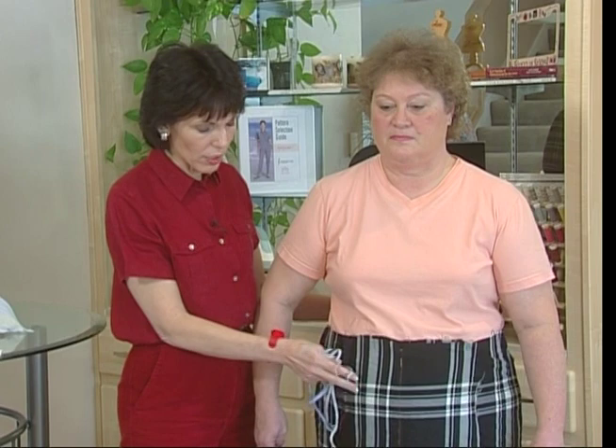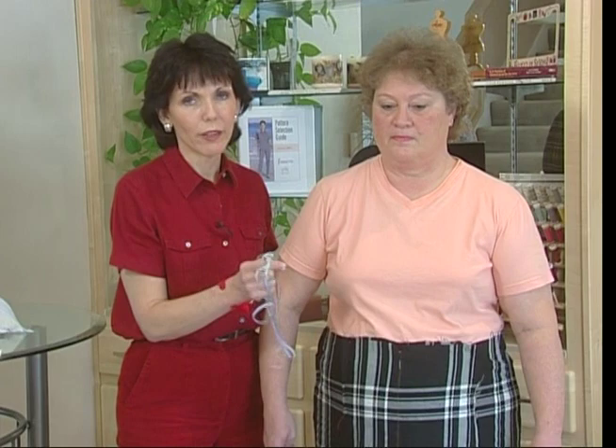What the tummy will do is it will throw off the angle of the waist. Chances are it's not exactly right on the pattern — that's a very difficult thing to get correct — so the hemline will be uneven.